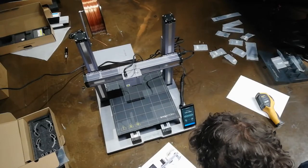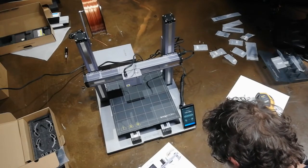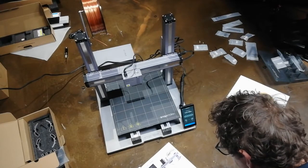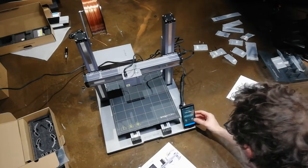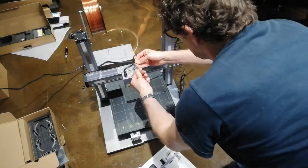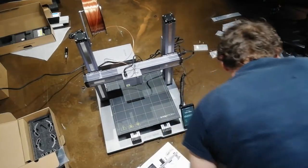So how to load the filament — PLA, heated the thing up. Now tap on the load filament button. You don't need to do any of this malarkey and clamping — you just feed it in. Nice bit of filament there, tap load, and it feeds in lovely.